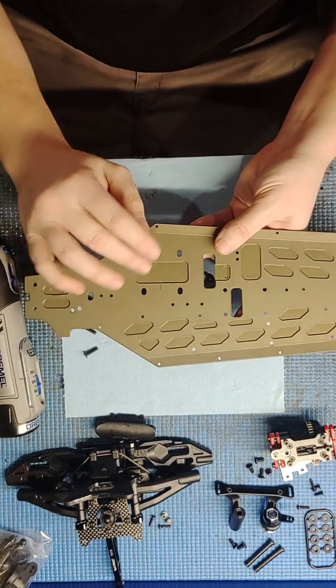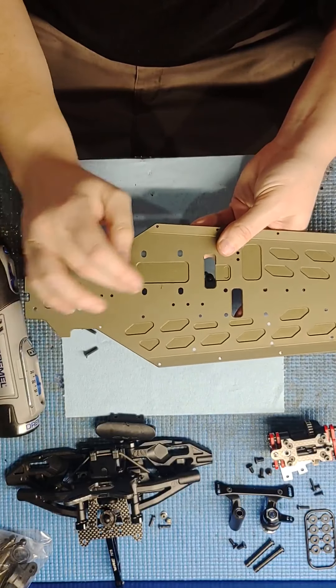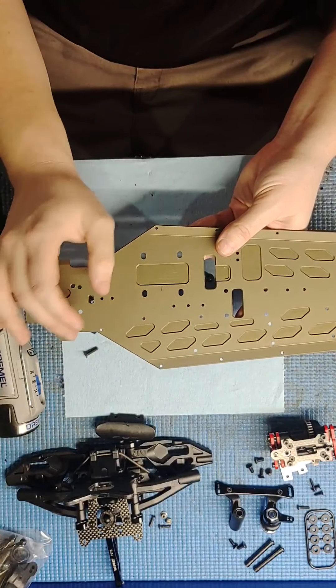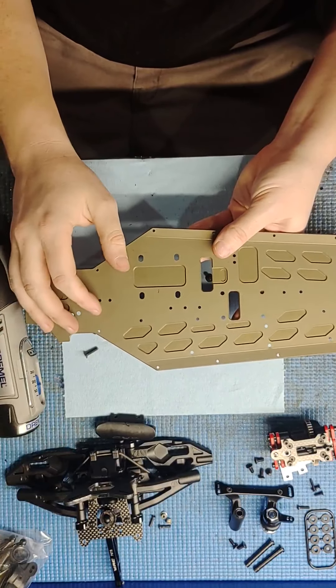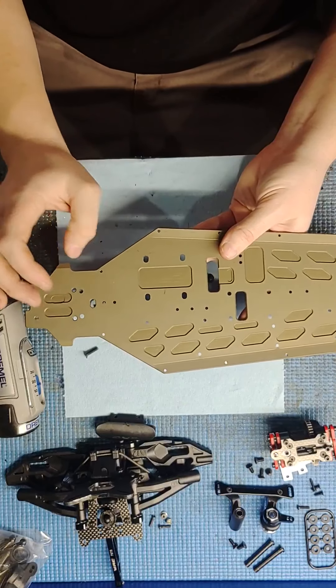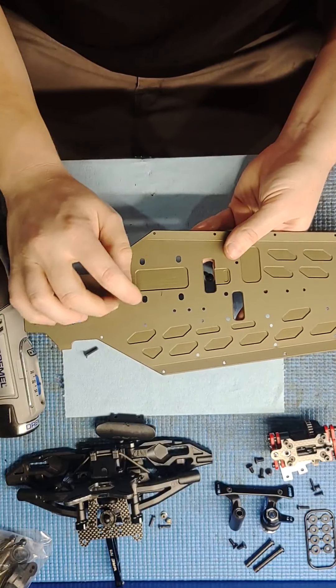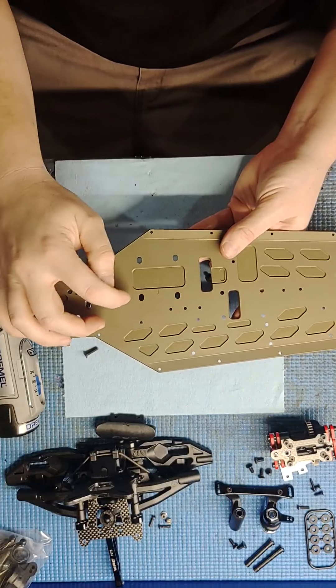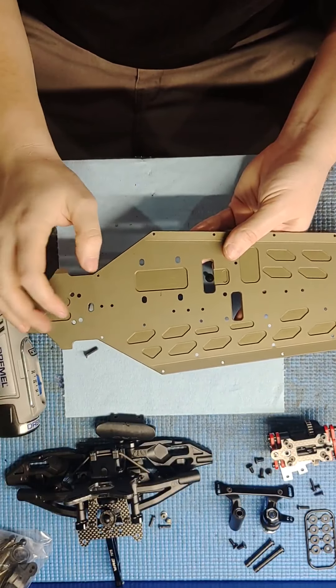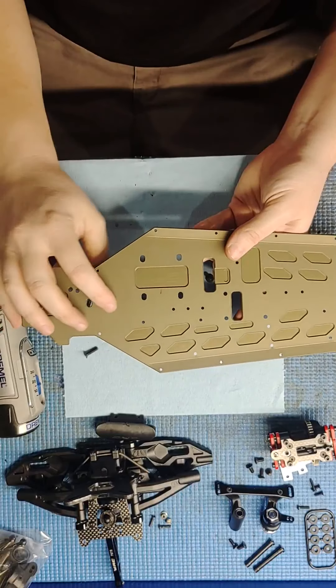When the gears are brand new it'll go over far enough, but as they wear you end up with your gear mesh being pretty loose because you can't get the motor mount over any further. So all I do is take a Dremel — it doesn't take very much — and you just extend these holes out a little bit so that you can move the motor mount over a little bit.